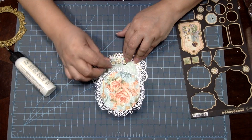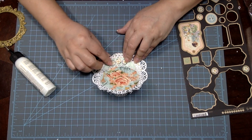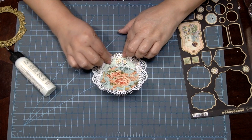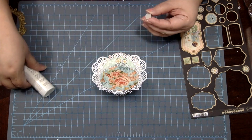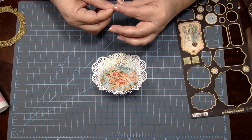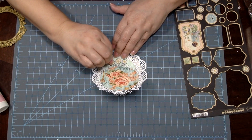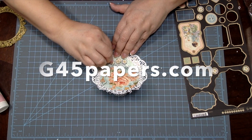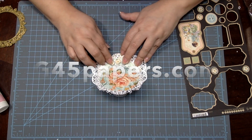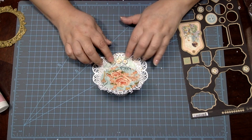I'm using my Graphic 45 chipboard pieces as my easel card stoppers, and the rest is just decorating the front of my Mother's Day card. I hope that you've enjoyed my Graphic 45 Mother's Day card tutorial and that it inspires you to make one of your very own. Please visit Graphic 45 at g45papers.com for your supplies and more paper crafting ideas. Thank you so very much for watching.